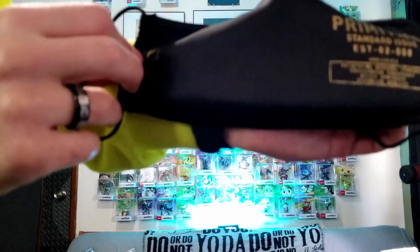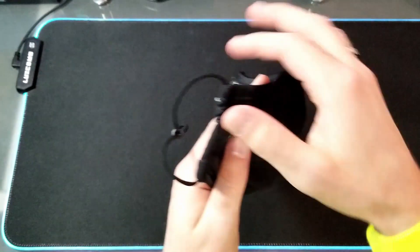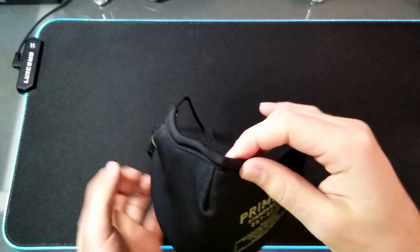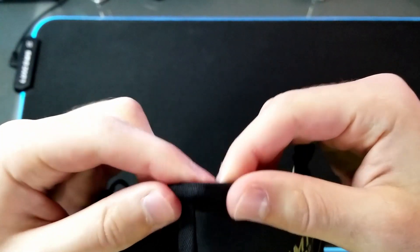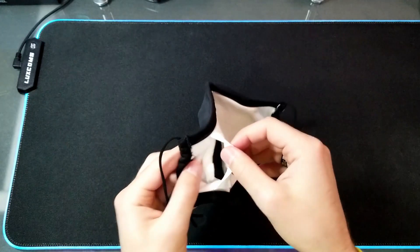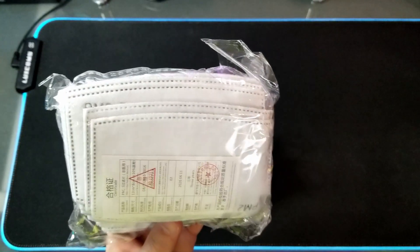Since times are kind of strange, I have this reusable cloth mask from Primitive. It has adjustable ear loops and an adjustable metal piece at the nose. It also has an insert inside for a PM2.5 disposable filter.